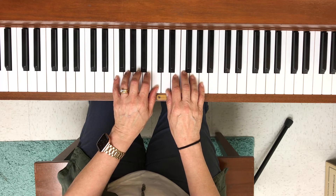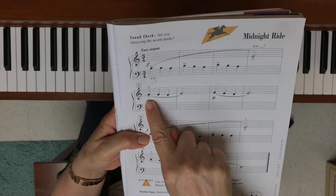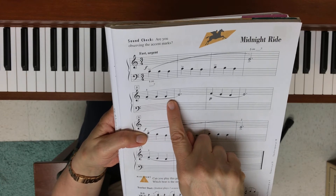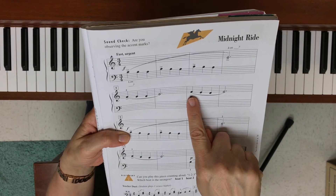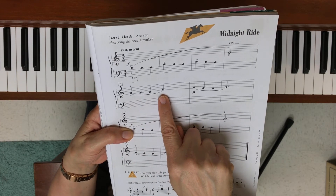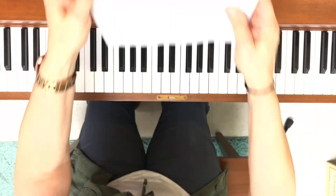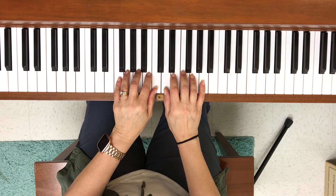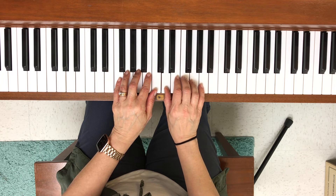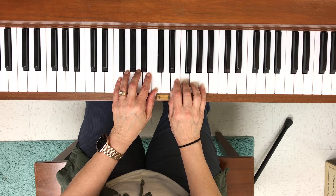Moving on to measure five, or line two: we play finger three in the right hand and move down then right back up. We do the same thing but softer. This is F, E, D, E — and then softly, F, E, D, E. My hands are here; second line I start with finger three, then do that again but softly.